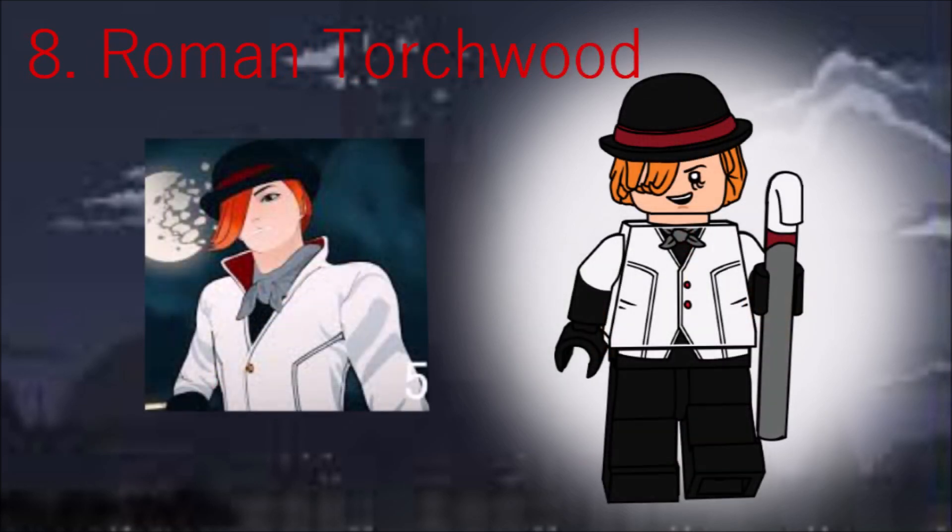At number 8 is Roman Torchwick, one of the best villains. I have to thank Pelicar specifically here for pointing out the Riddler hair-hat mold from the TLBM sets, which works exceptionally well in this instance. He has doll-molded arms and a new cane.